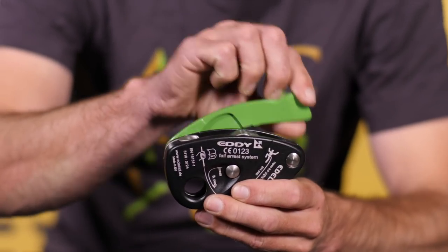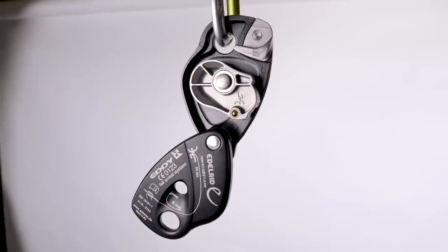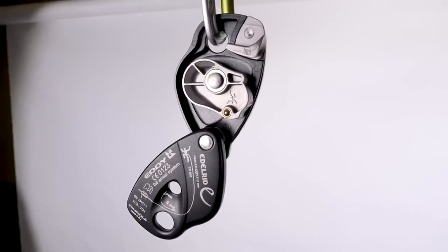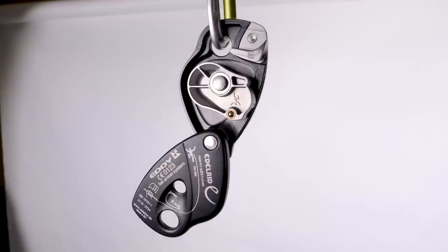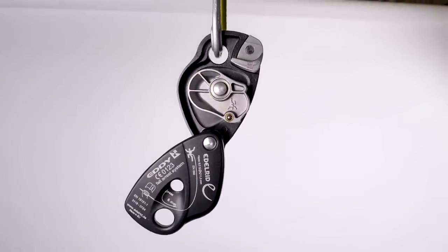It's got an enormous handle with a panic feature in it, a bit like the Grigri Plus. So this is a real head-to-head contender for that Grigri crown. It feels quite solid, quite chunky, a little bit heavy, but really it's all down to the handling of this device. And that's what we're going to be putting to the test in a comparison with some other devices.